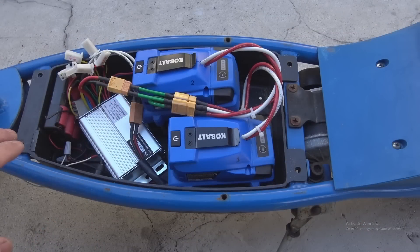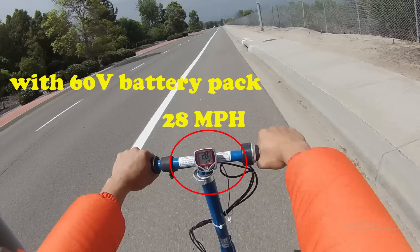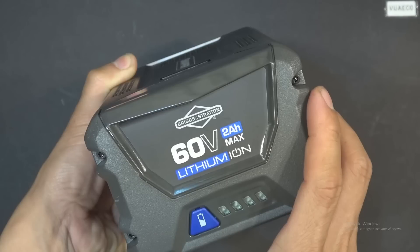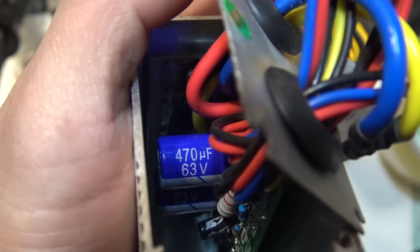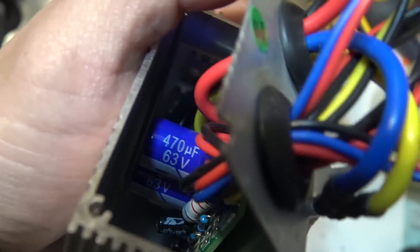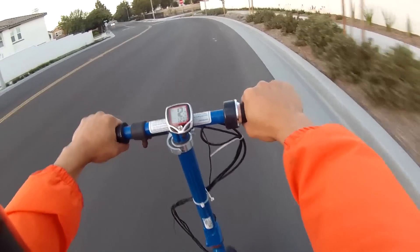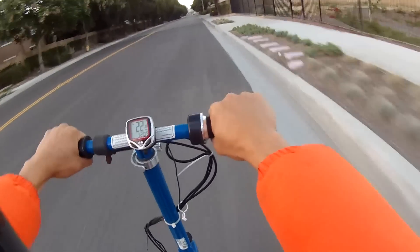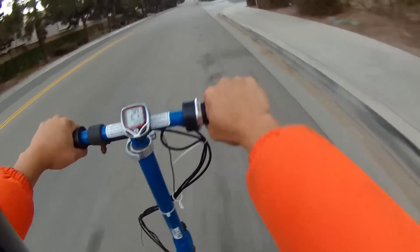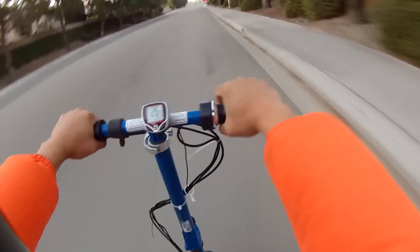With the 48V battery pack in my last test, I was able to get to 27 miles per hour. In this test with the 60V battery, I can get up to 28 miles per hour — about the same speed even though the battery is at a much higher voltage. I think the reason I can't go any faster is because the controller has a speed limiter that limits the motor to a certain RPM, so it won't go faster despite the higher voltage. But there's one significant difference: the acceleration is a lot faster. It takes much less time to accelerate to top speed, and I have to really feather the throttle to prevent it from lifting the front wheel because there's so much torque.